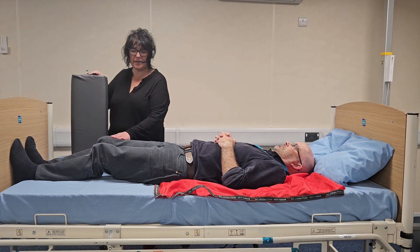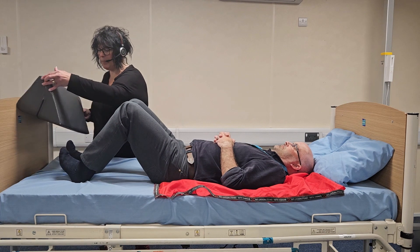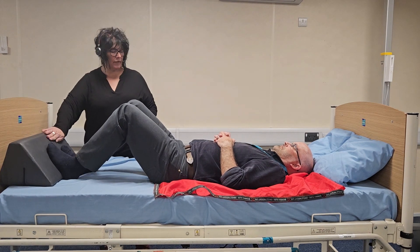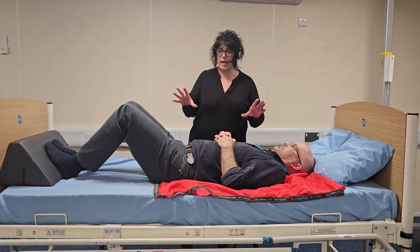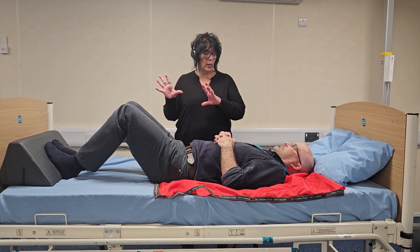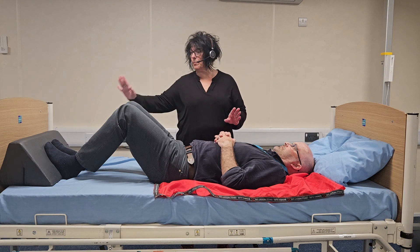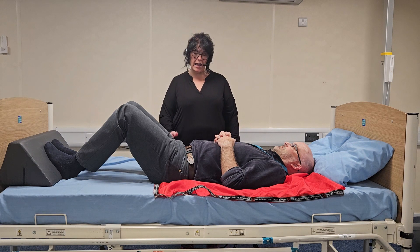I'm now going to ask the person to bend their legs so I can insert the positioning wedge, and then you can pop your feet on there. This is an active technique, so the person is going to do all the work — we've just facilitated it by inserting the wedge and the slide sheets.